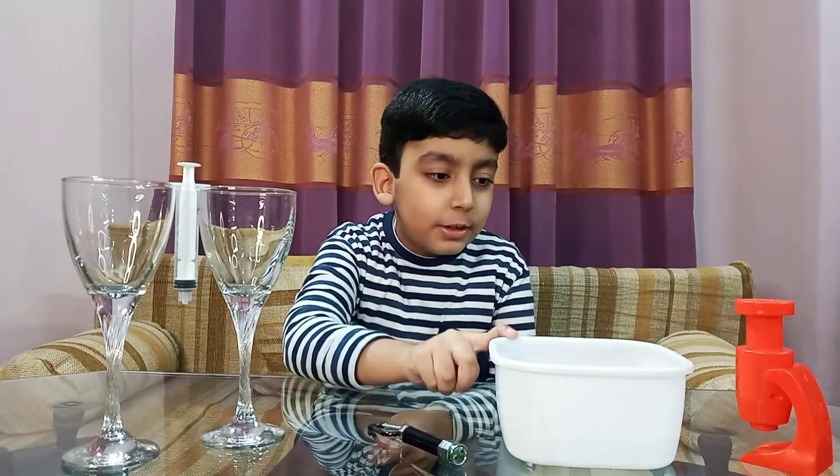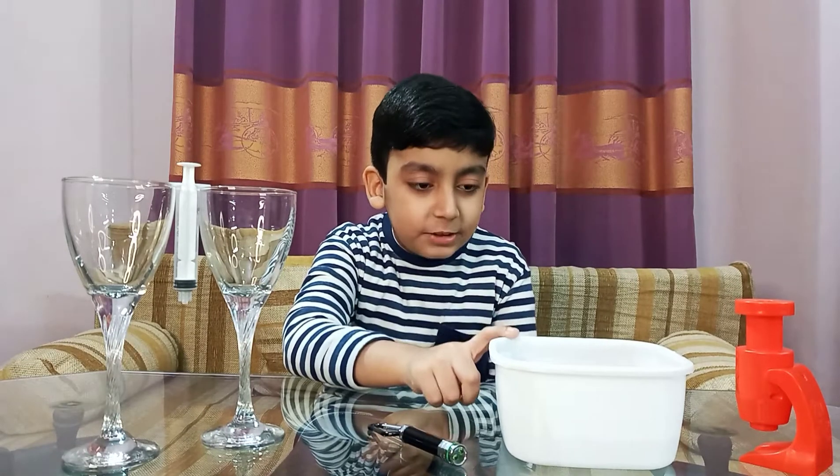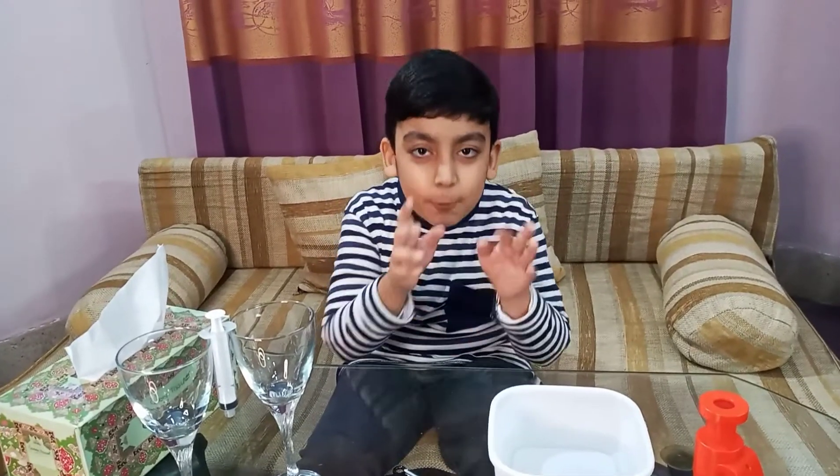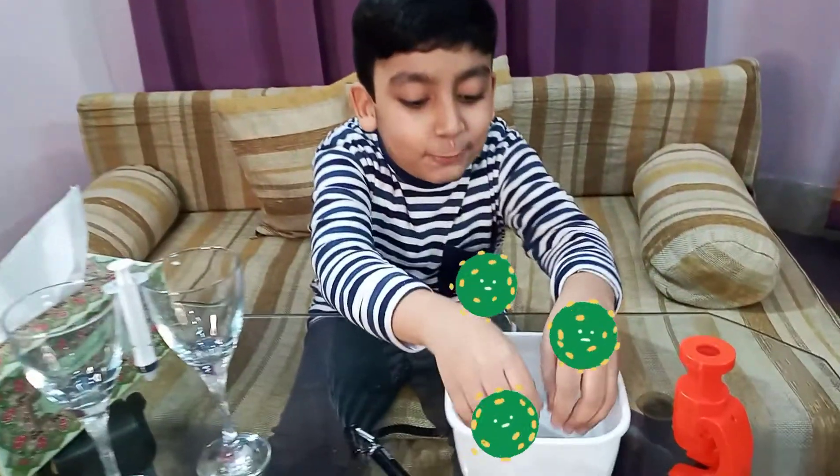And a bucket of water which I am going to make dirty by washing my hands in it, because I haven't even washed my hands for half an hour. I am going to make this water dirty by washing my hands in it. Let's wash my hands.